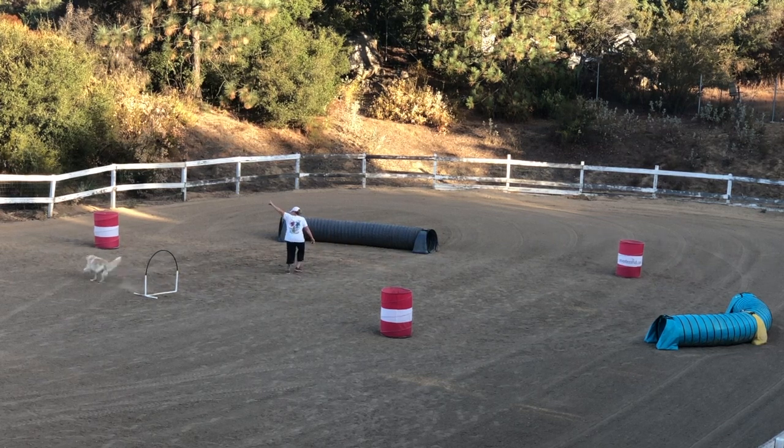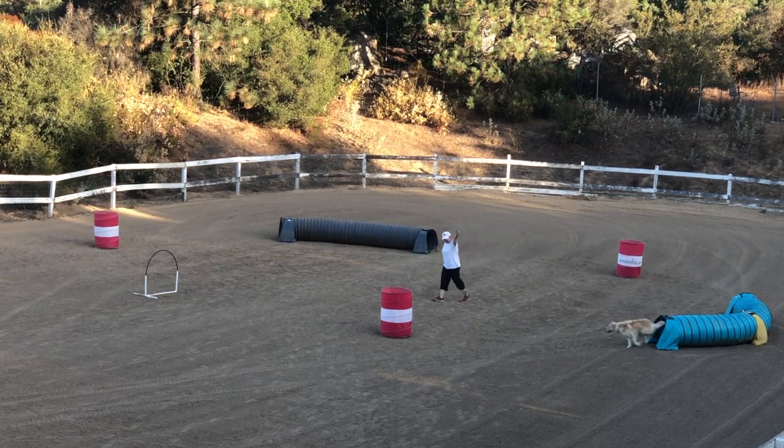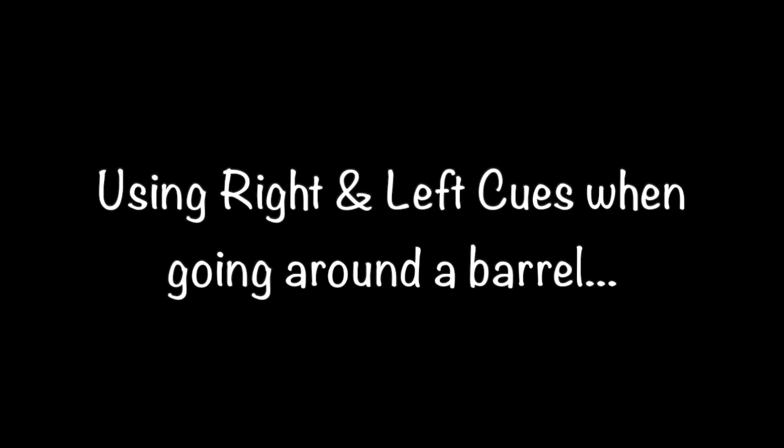Distance training teaches your dog to drive ahead of you and take the obstacle your body language and verbal cues are telling the dog to perform. Using right and left cues when going around a barrel.